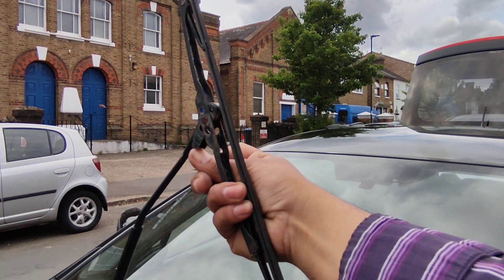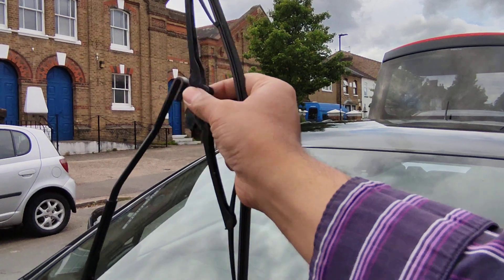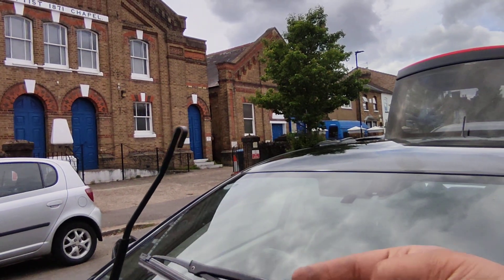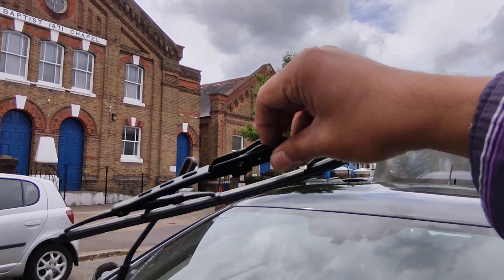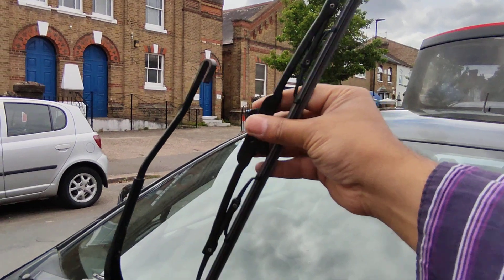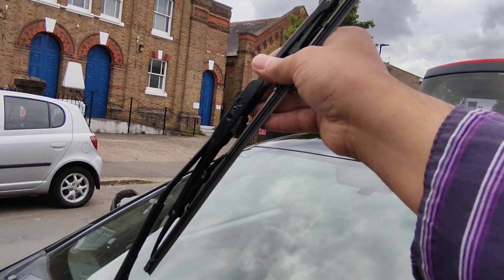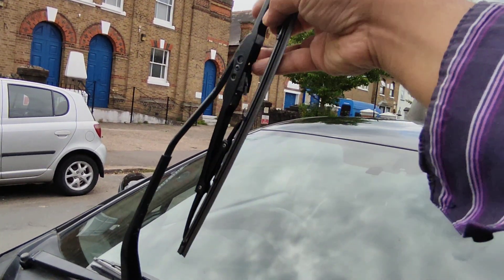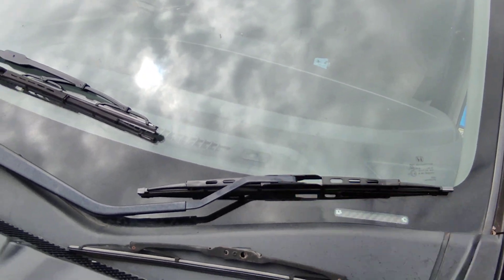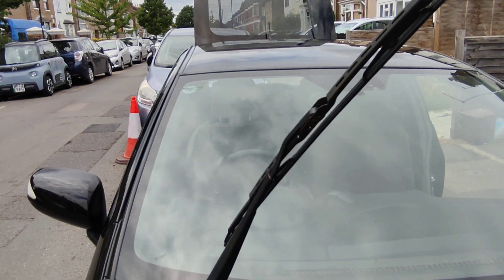Slide it down underneath, or what I normally do is just split it from the top and then push down and it comes off. Then get the replacement — as you can see, it's got the same hook mechanism. Put it in like so and guide it in until it clicks. There you go, that one's done. Make sure it's secure.